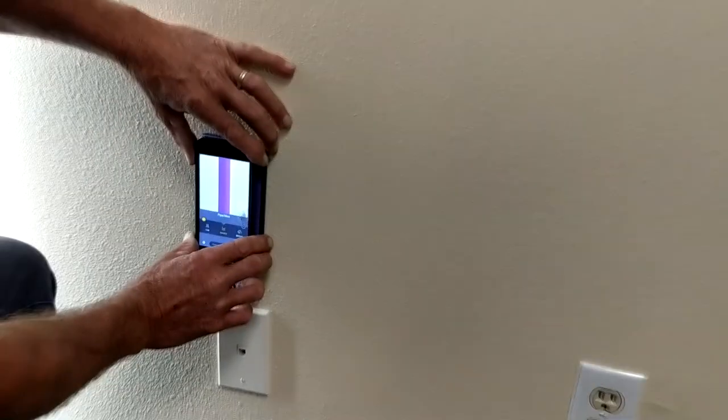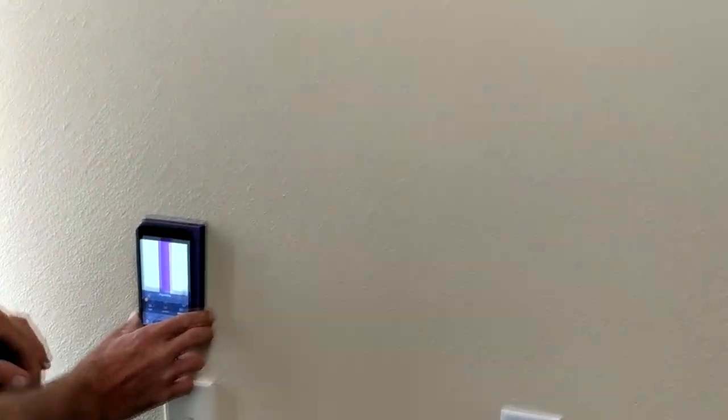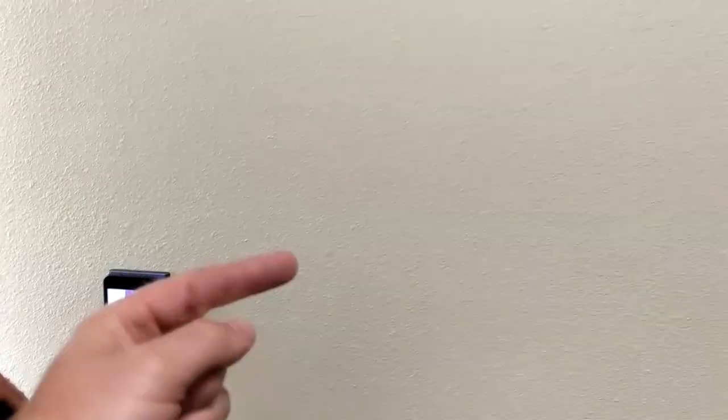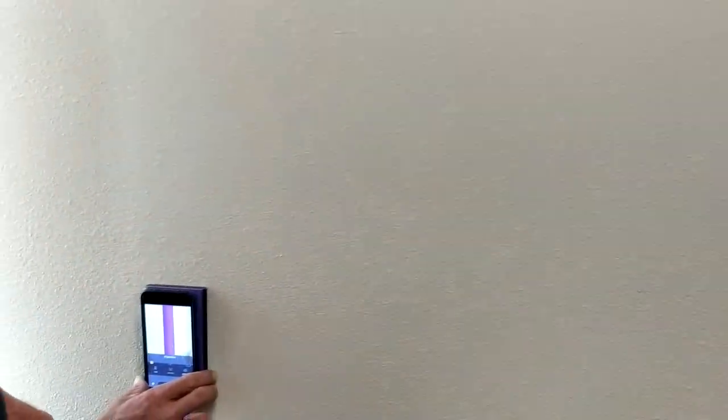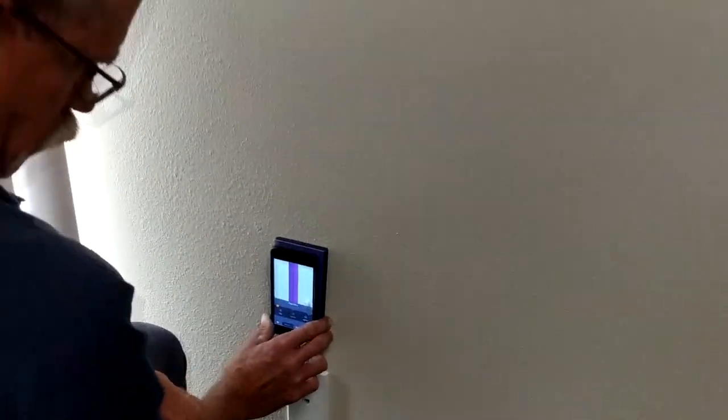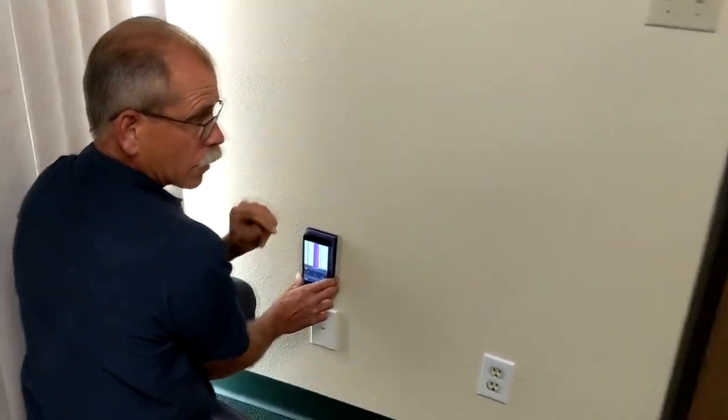It's nice because earlier on a job that we did today, we had data cable that was running horizontally through a wall. And when it intersected some of the studs, we were able to kind of write on the wall where it intersected, so we knew not to screw through there. That was kind of a cool thing. And there were metal studs.